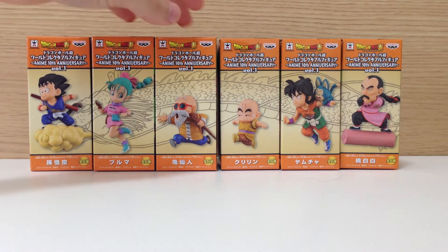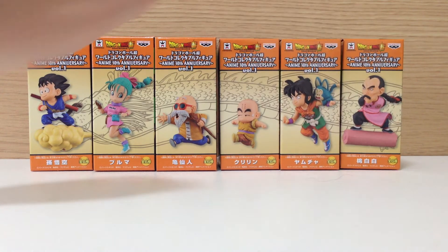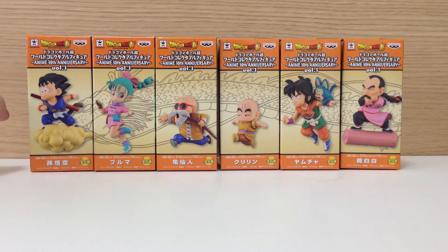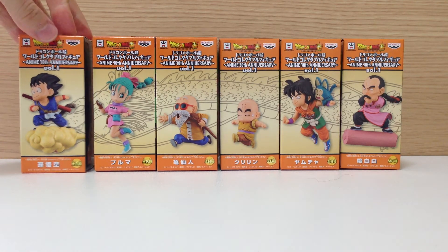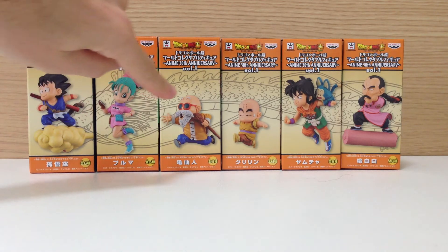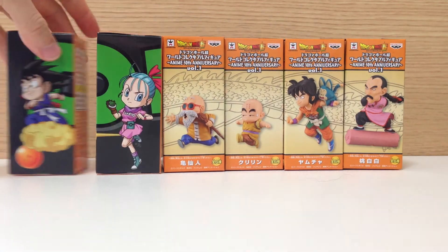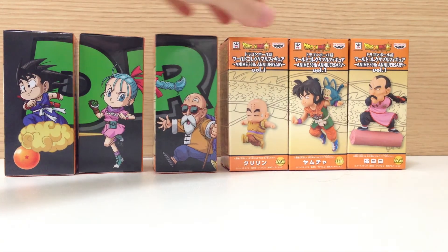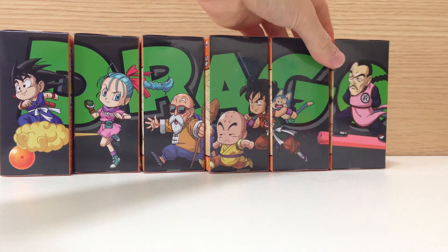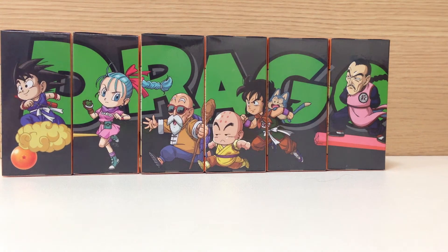So we have Goku, Bulma, Master Roshi, Krillin, Yamcha, and Taopai-pai. All of the rest of them are going to be Dragon Ball Z or Dragon Ball Super — nothing from Dragon Ball GT. As you can see, it actually does form a dragon on the boxes, which I assume will continue, and if you turn the boxes around it actually starts to form an image, which is pretty cool.